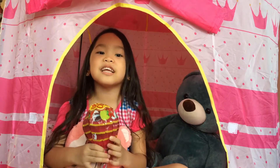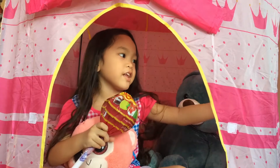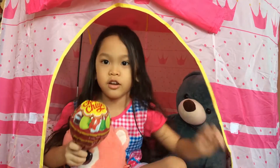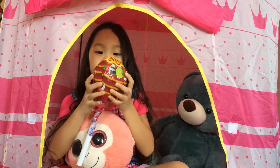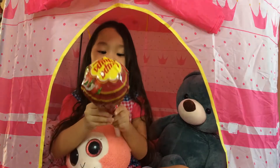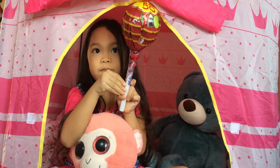Hi guys, welcome back to my channel! Today we're gonna open this big cup of Chupa Chups. My dad built me a tent for cooking, so there's my kitchen set right there. Now let's get started — first, let's get the pink one here.